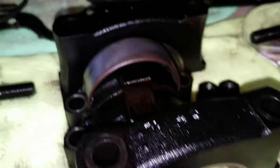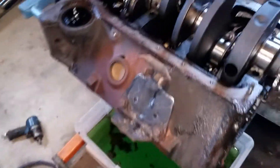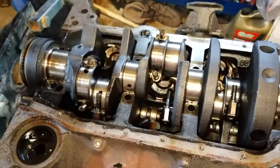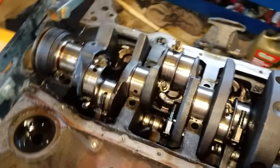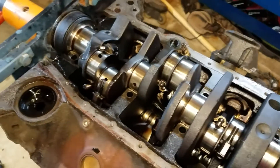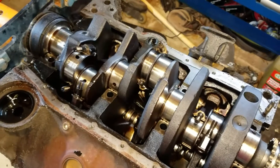All of them have this wear mark because the crank flops back and forth. When you put a motor together, there are specs for the thrust — you'll want to verify those. That's what happens when your thrust goes bad and you have too much play: the crank wiggles back and forth and eats up everything. Hopefully someone finds this useful.